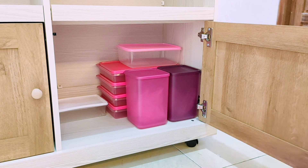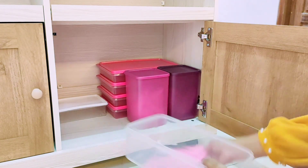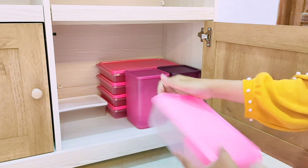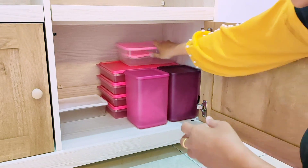Wadah food container yang aku beli di Shopee memang tutupnya tidak terlalu rapat, tapi lumayan kalau mau nyimpen sayur-sayuran di dalam kulkas karena biasanya aku nyimpen sayuran itu tidak lebih dari satu minggu.